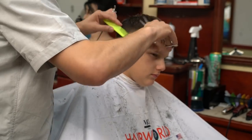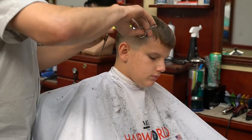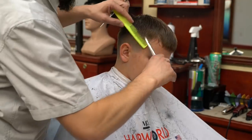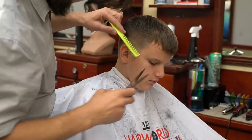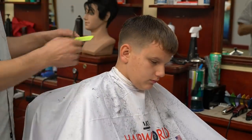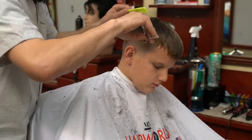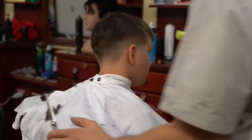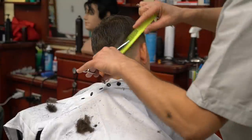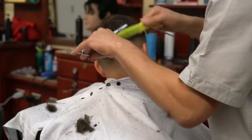I'm done with the sides and I have a really nice, subtle fade starting from zero. Now to connect the sides with the top, I'm using scissor over comb. Scissor over comb is an extremely difficult technique to master. We do it every day in the barbershop and in the salon and it seems pretty simple, but it is personally one of the most difficult techniques to master.